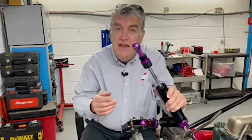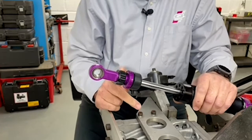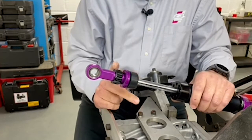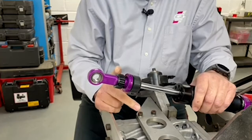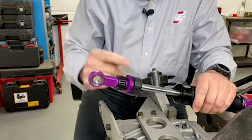Now you know where all the parts of the damper are, let's get stuck into how to adjust it. This is the 1-0 damper that we're going to talk about. It's got a range of 24 clicks from full stiff to full soft. We always recommend making all of the adjustments from the full stiff position, which is all the way clockwise.